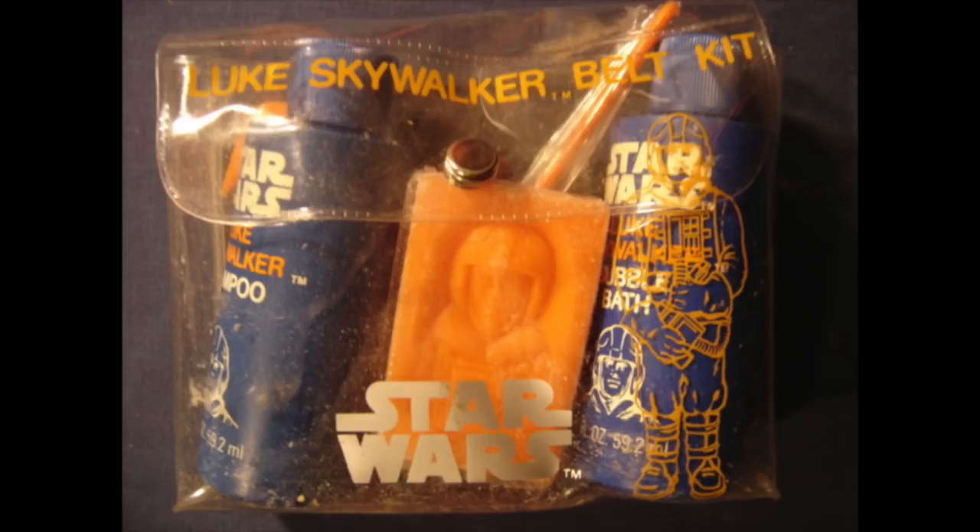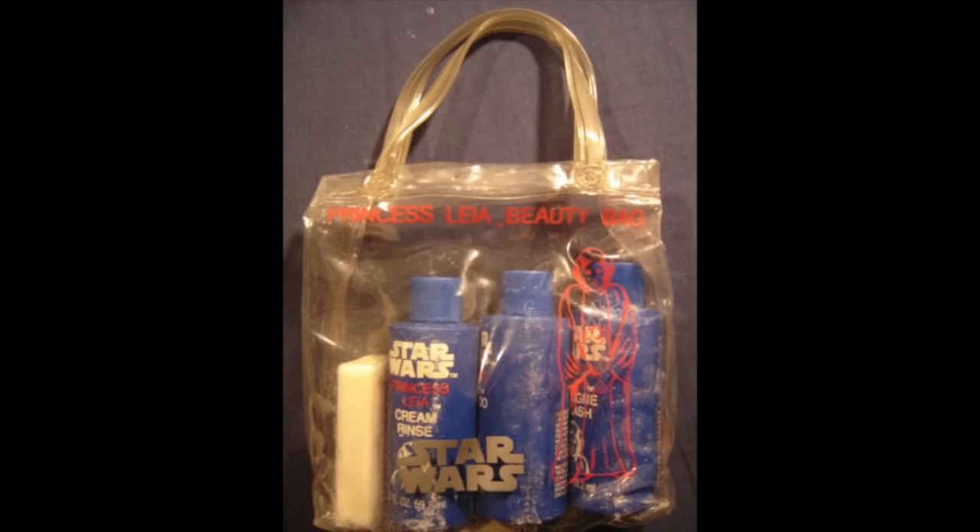The Luke Skywalker belt kit came with soap of Luke Skywalker in his pilot outfit and orange color. It also came with bubble bath, shampoo, and an orange comb — a comb that matches your soap. There was also something just like this for the girls. This one doesn't have a place to hook to your belt, but it does come with a nice little handle. It comes with soap, shampoo, cream rinse, cologne splash, and a red comb. I don't know what half of that stuff is — what is cream rinse?